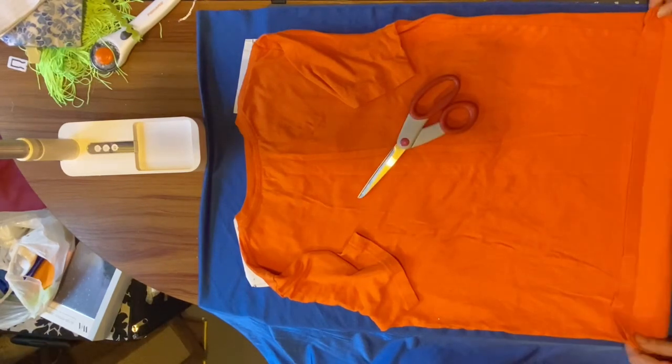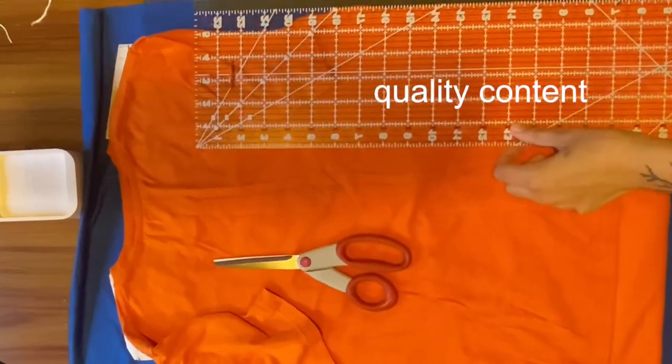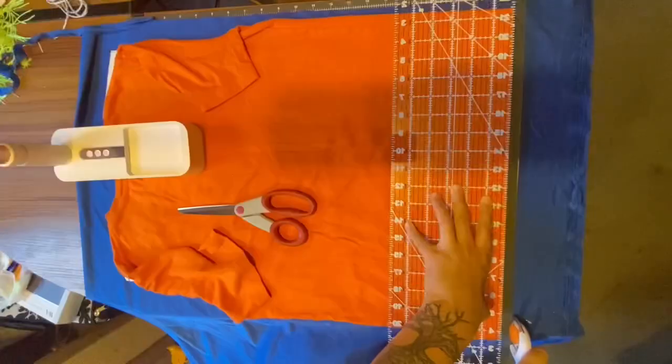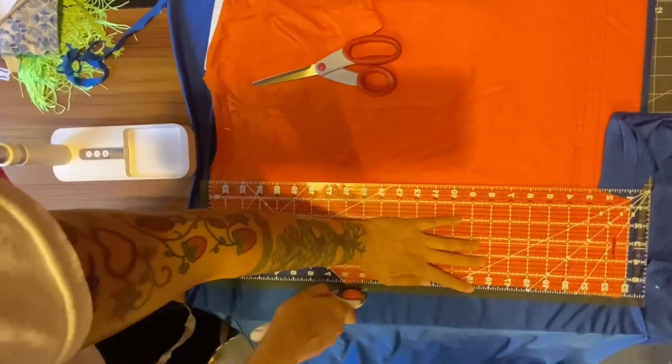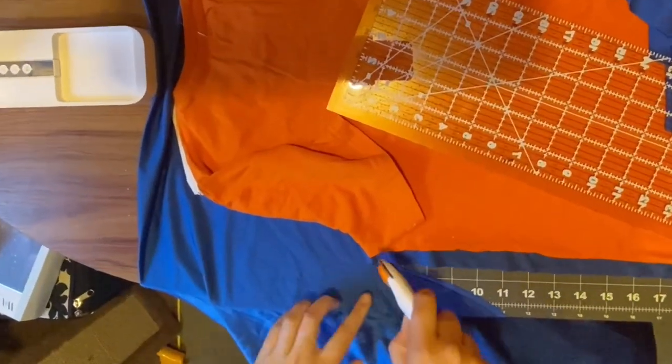Here you see I laid the yoke pattern under the shirt, lining up the neck and shoulders, but keeping the edge of the pattern piece about a half inch outside the shirt to account for seam allowance. Once I trace around the bottom and sides of the shirt, I connect the bottom of the armpit of the shirt to the tip of the shoulder on the yoke.